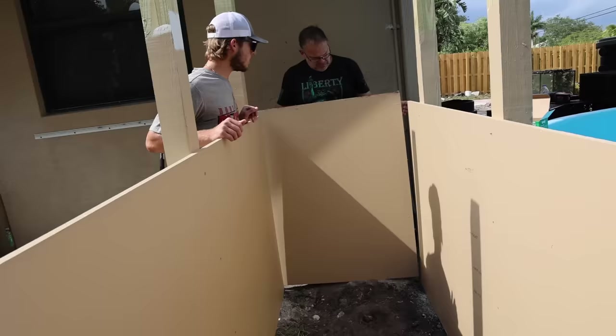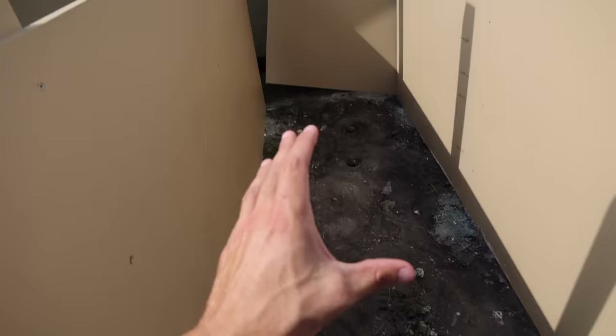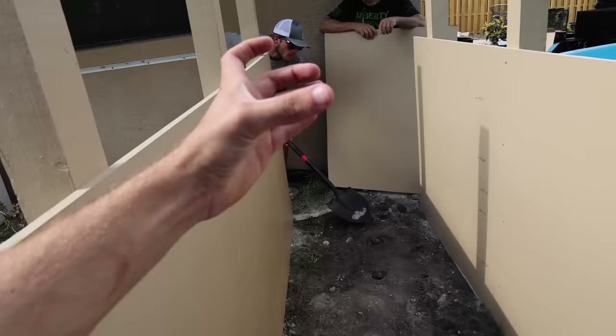There we go — just like that. So you guys can see there is going to be a snorkel right here and a centipede going down here.